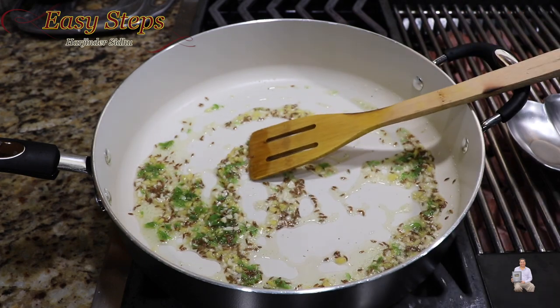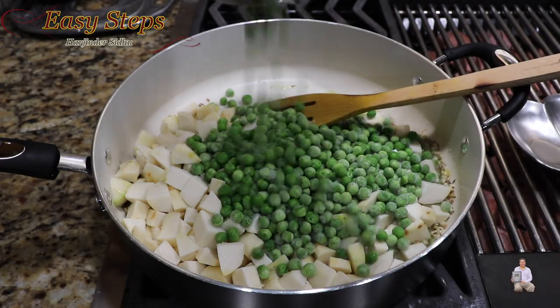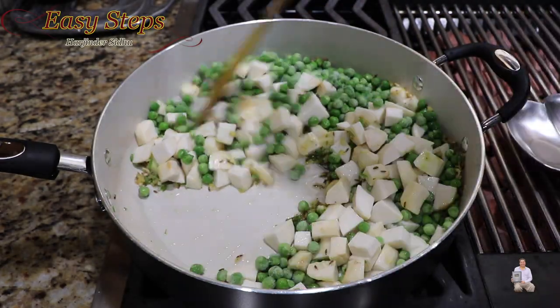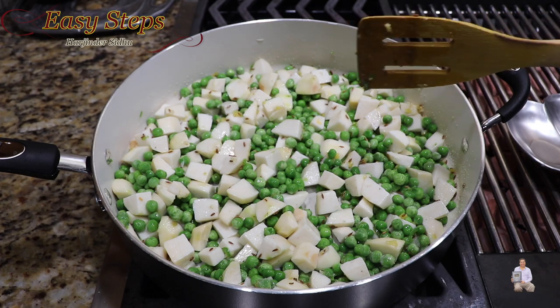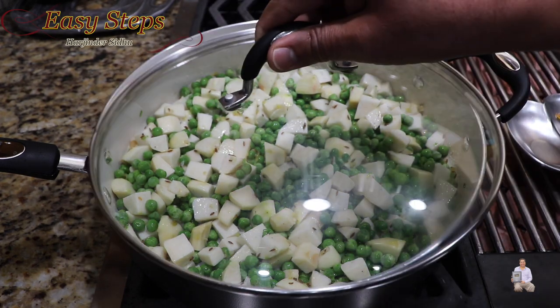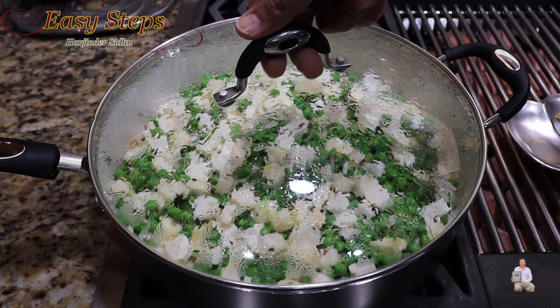Once it's nicely combined, add the arbi and peas. Mix it well until everything is nicely combined, then bring the gas to medium. Cover with the lid and cook for five minutes on medium heat.